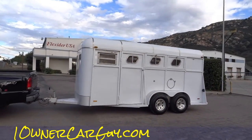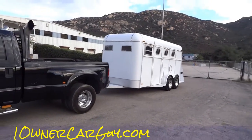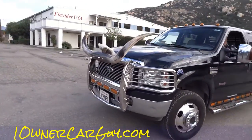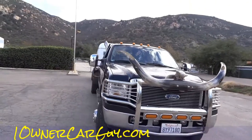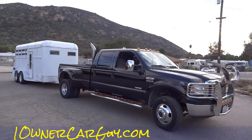Check out my website oneownercarguy.com. Not only that, if you're looking for horns — in a few weeks here we may be making these horns. I got a neat little deal on these; we'll be turning these things out and you can maybe buy them from us and put them on your Honda Accord. There you go.